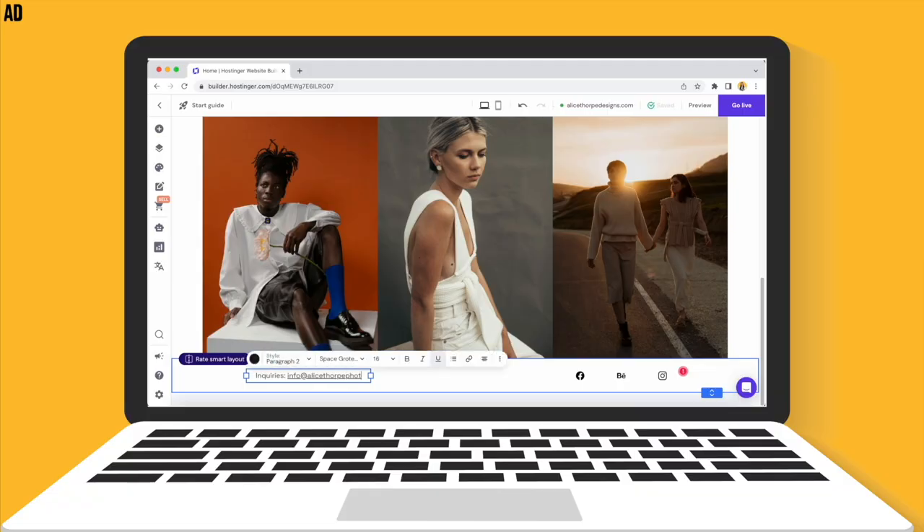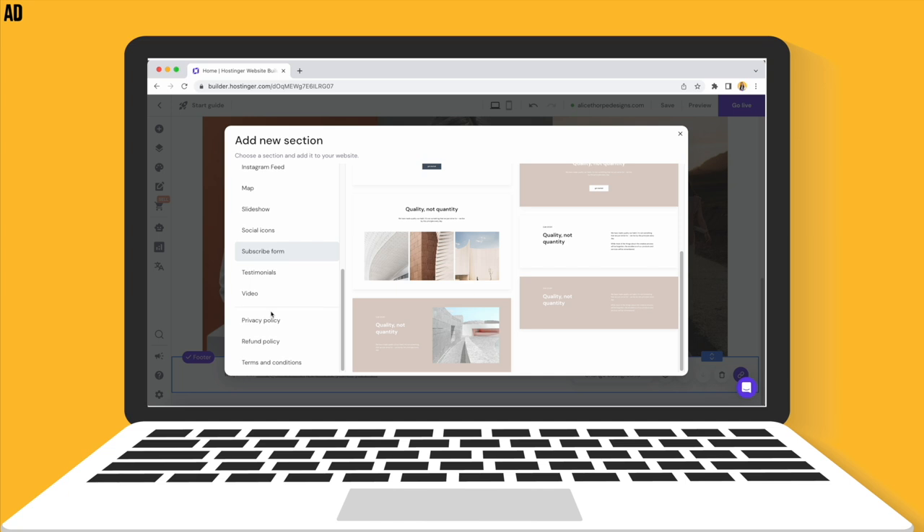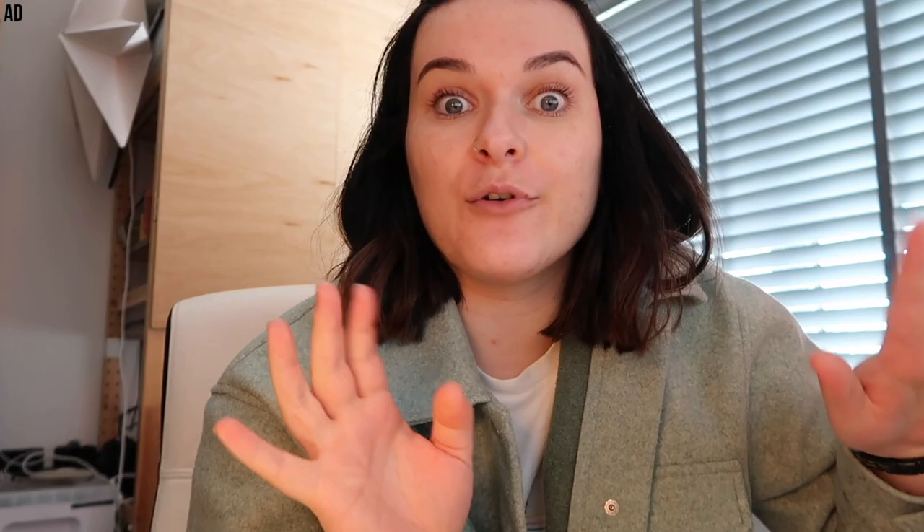Back in the day when I first set up my website, it was very complicated and overwhelming. But now the Hostinger platform has an amazing drag-and-drop feature - definitely my favourite part, because you don't need to know any coding. You can literally add in the various elements you want: testimonials, your Instagram feed, images, videos - literally whatever you can think of. They have all the options ready for you to put in and customise.